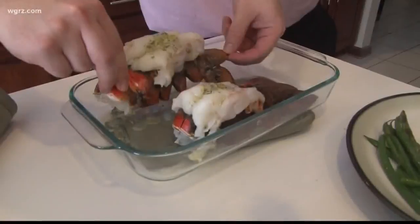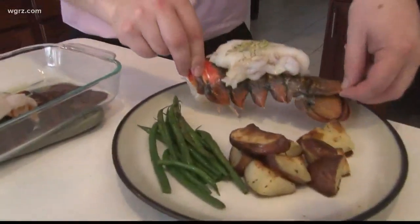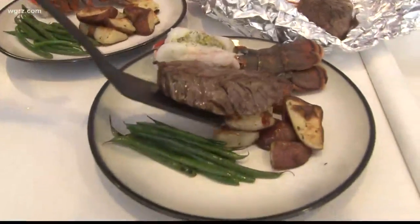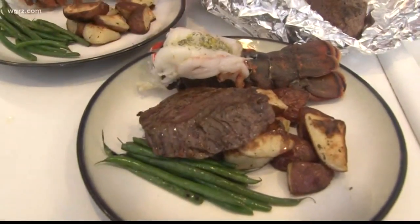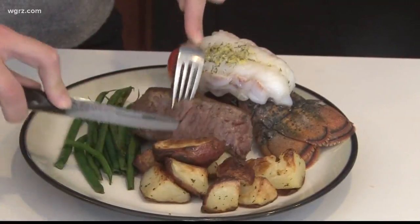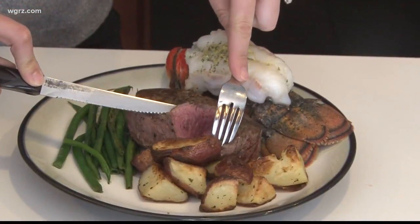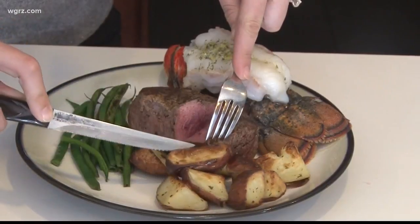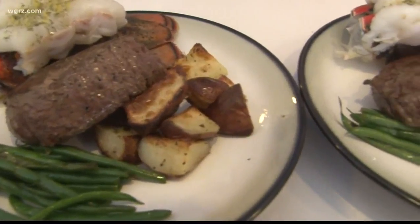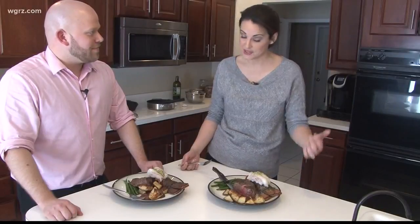Look at that — beautiful, looks gorgeous. Everything timed out properly. I think that I can possibly do this! Beautiful, and for a finished steak, my biggest takeaway is that simple is better. The timing is always what makes me nervous — that my steak is going to be done and the lobster's not, or vice versa. Lucy's ready to eat too!